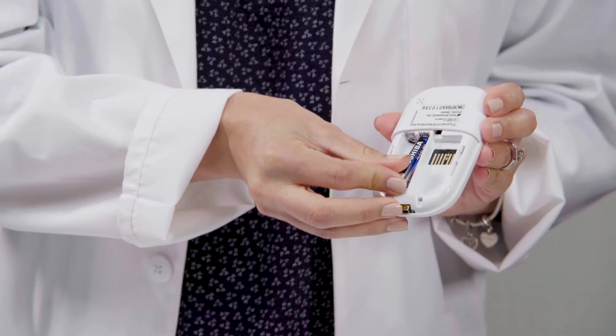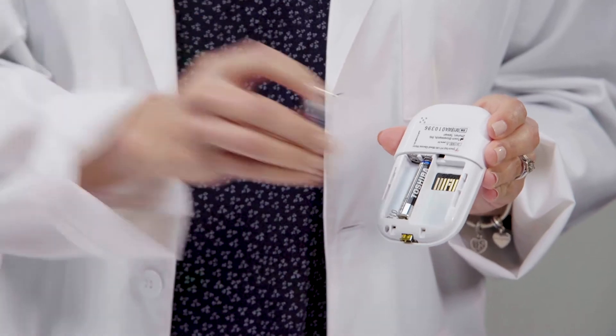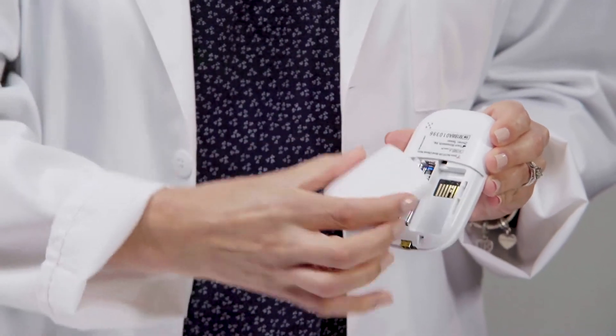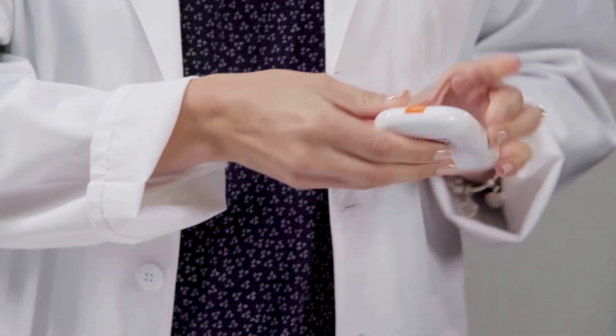To set up your blood glucose meter, first install the batteries that are included. You can start testing without setting up your device. However, we recommend that you handle setup first. It takes just a few minutes.